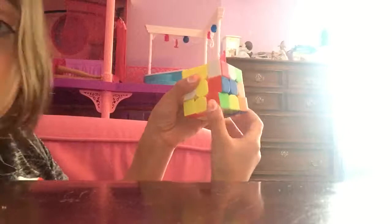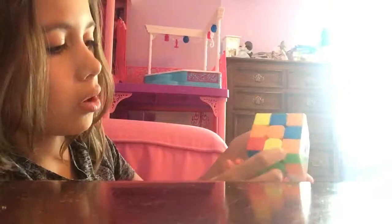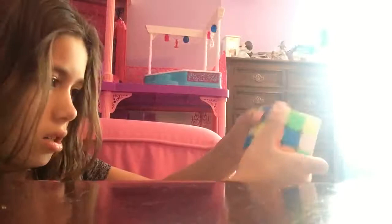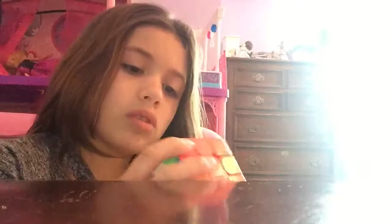Since that's right there we want it somewhere else, we're going to bring that back, bring that up, move that over there, bring that down, move that over there, bring that back up, bring this down. Then that's right there and we want it right there, we're going to do that, put it right there, bring that back up, bring that right there, bring that up. Then we're going to make the cross again and bring that back down, bring this over, bring that up. Now we have one more piece left and that's right there, so we need to bring that down, bring that back.